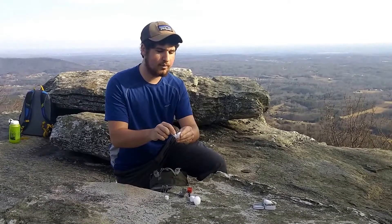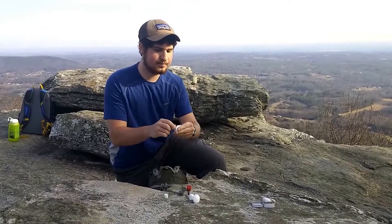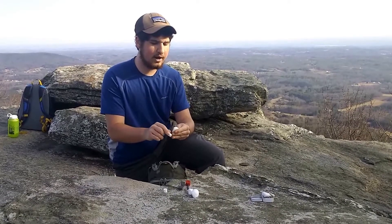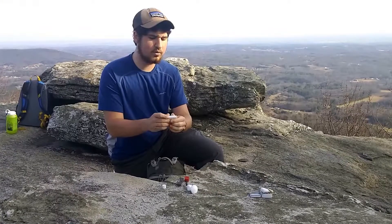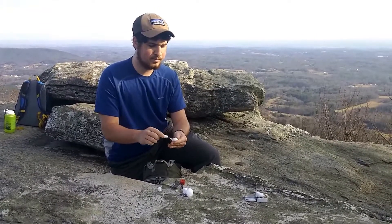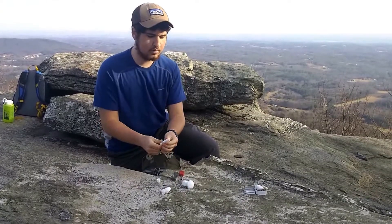So I've got a cotton ball. I'm just going to smear some chapstick into it. Work that in there. And this should help it last upwards of 2–3 minutes of burn time. Alright, so I've got that smeared in really well.